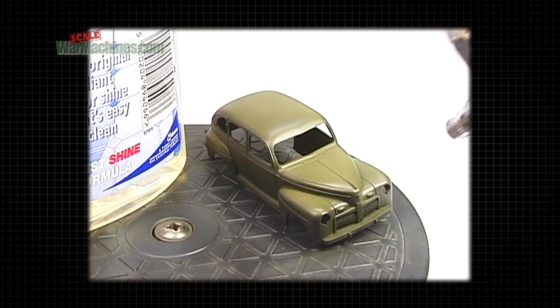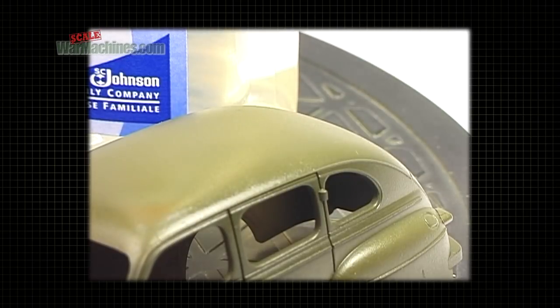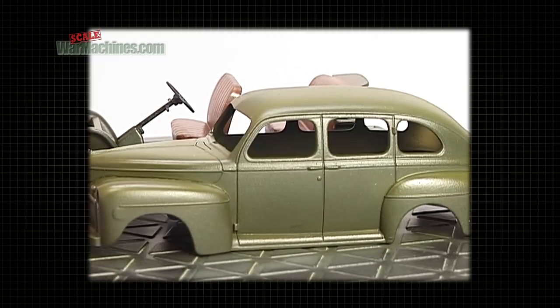Simply apply the clear in thin coats. Here we're applying it to a base coat of Tamiya olive drab. Leave it to dry thoroughly. Thanks to the new glossy surface, your decals will have good adhesion and no silvering.